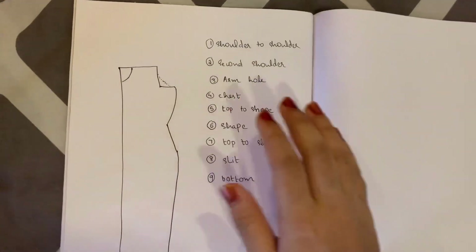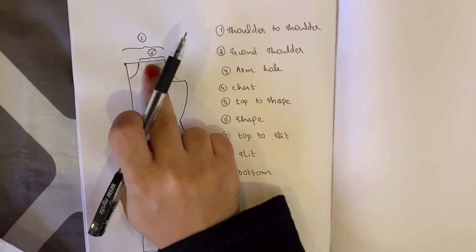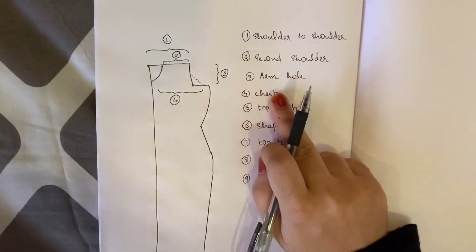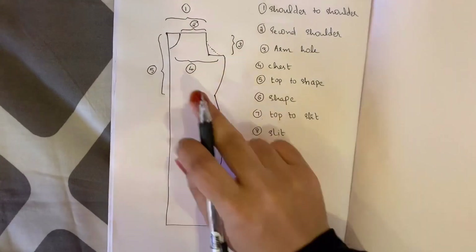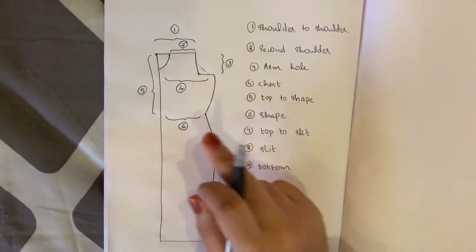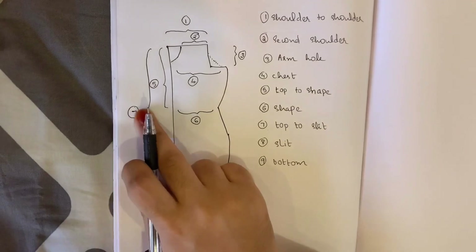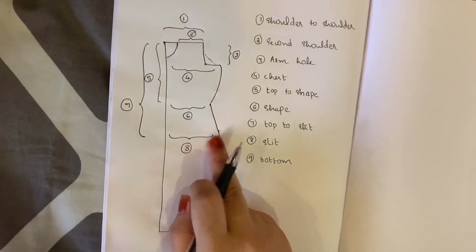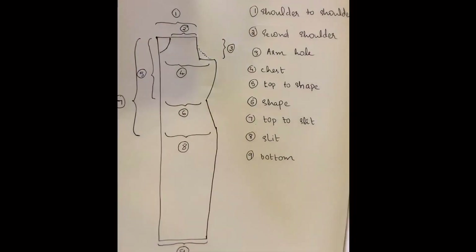I drew the picture on the chart. Now you can see the measurement chart where I am marking it. Shoulder to shoulder is number 1. Second is shoulder — number 2. Third is armhole to chest. 4 and 5 are top to shape. Shape is 6. 7 is top to slit. 8 is the slit measurement. Bottom is the top measurement.